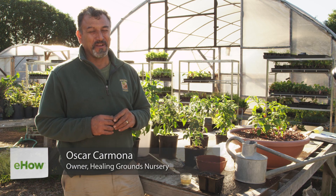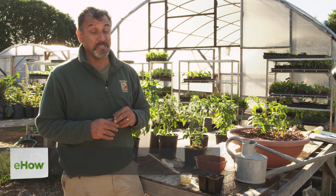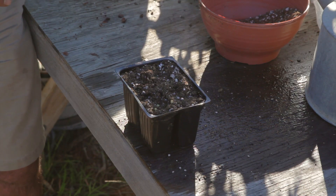Hello there, I'm Oscar Carmona for Healing Ground Certified Biodynamic Nursery located in beautiful Santa Barbara, California, here to talk to you today about how to properly sow pepper seeds.